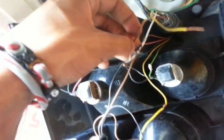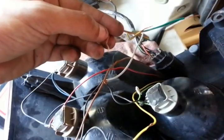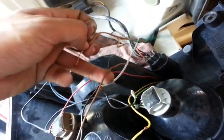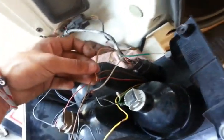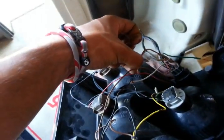So our taillight wire is going to go right here. We connect it — we already have our ground connected there, and this one is the taillight, so we're going to connect it. And there you have your taillights working.